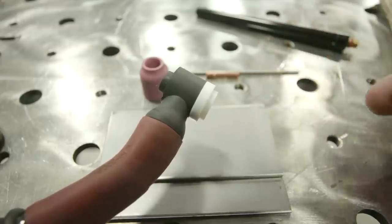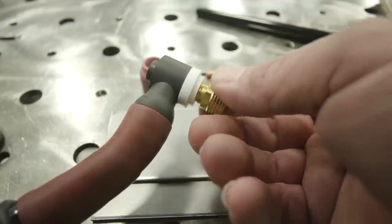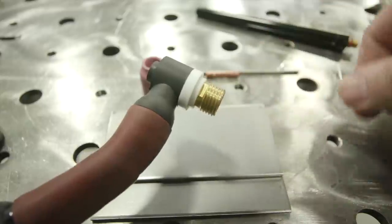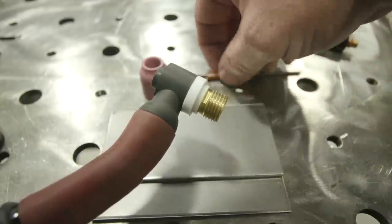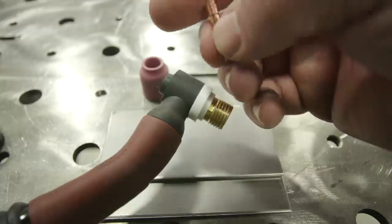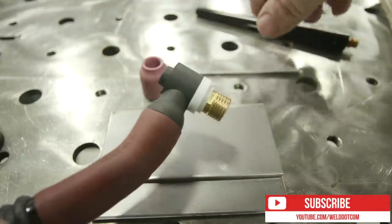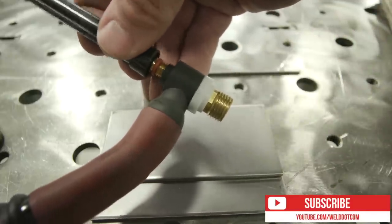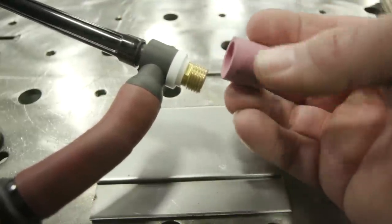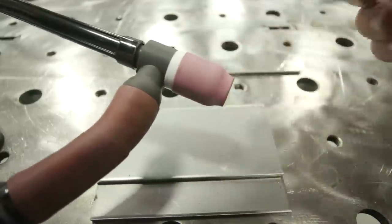The first thing we're going to do is build our torch. I have a 3/32 gas lens right here. You can get by with a standard collet body if that's what you have — practice on those — but if you're getting into more stuff, I prefer a gas lens for better shielding. Next, I have a 3/32 collet. This piece goes in the back end. Then I'll put my back cap on loosely at first, then put on my cup. I have a number seven right now — you can use a number six as well, but I have a seven at my disposal.